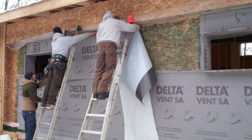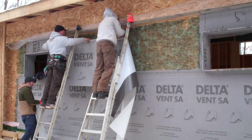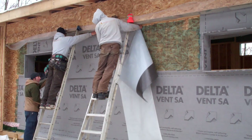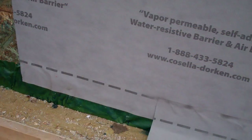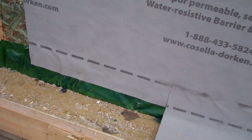Sealing the exterior is only one step. You still have a lot of openings to contend with — windows and doors, the wall to roof junction, wall to slab junction, anything that penetrates your air barrier like plumbing, ventilation, and wiring. From the bottom, the sub-slab vapor barrier comes up, it's attached to the sheathing and then the Vent SA overlaps that. This prevents any air leakage where the wall sits at the slab.